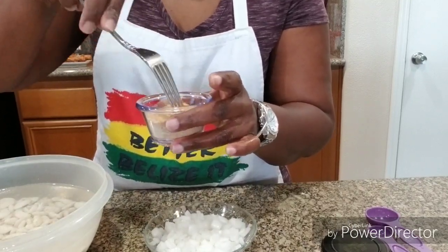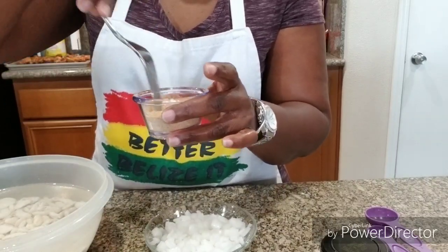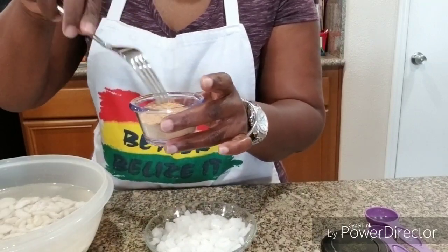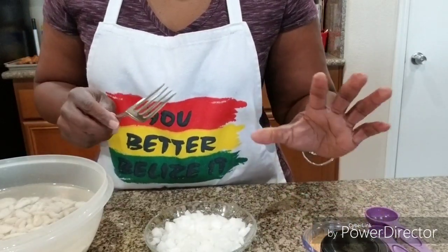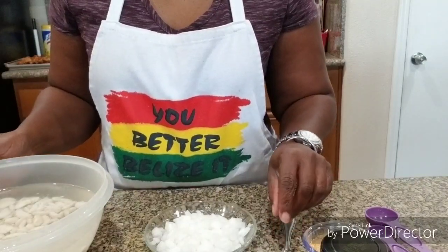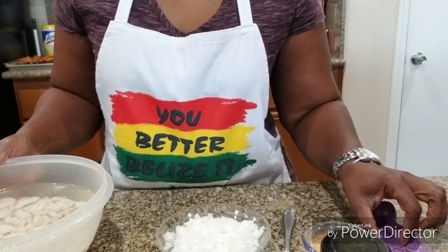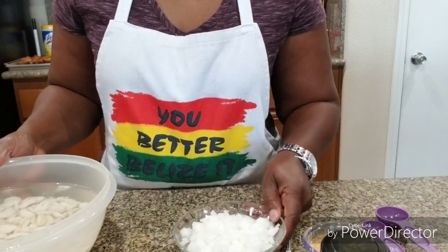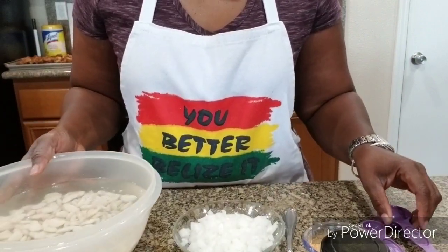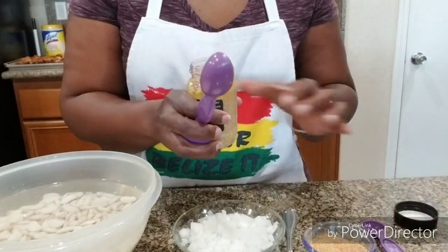The okra is already done. All I did was boil some hot water, put about a half a teaspoon of salt in it, let the water come to a boil, then I put the okra in — it was one big bag of whole okra. I let it cook for about 20 minutes, then I cut the fire off and kept the lid on so that they won't get mushy and slimy. I'll show you the okra later.